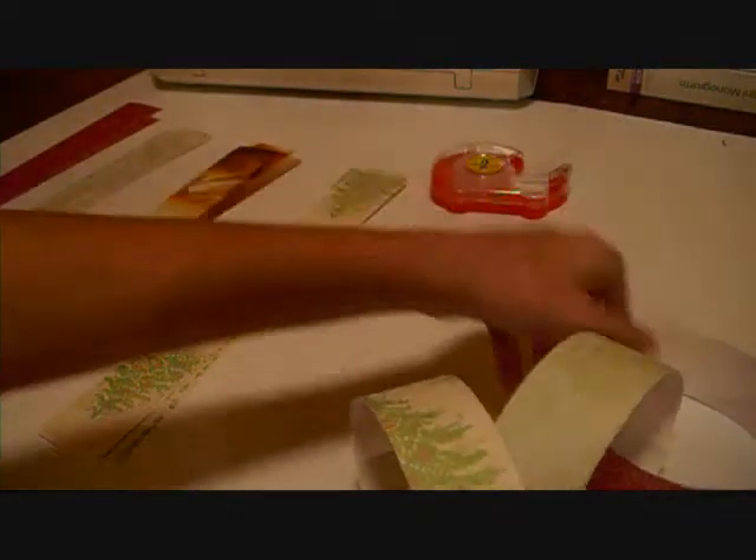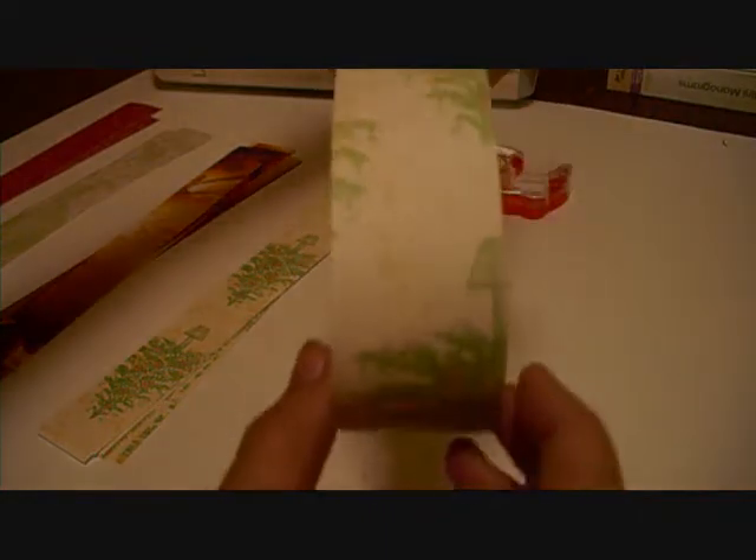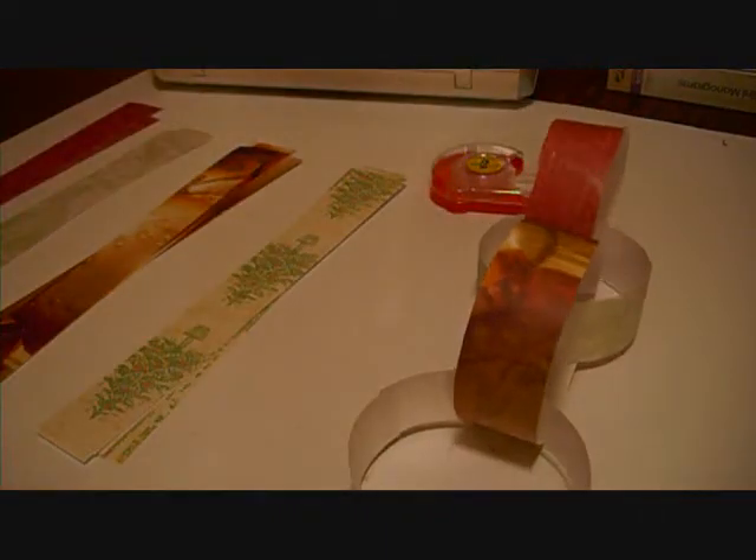Now what I did — I just did this a few minutes ago — I cut one and a half inch strips off of 12 by 12 pieces of cardstock from the Christmas sack.